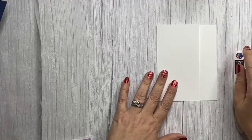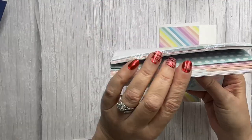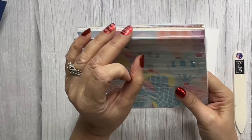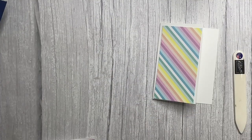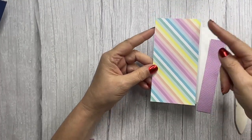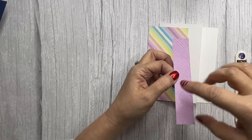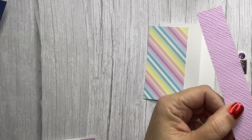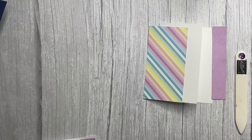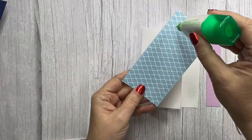We'll crease that. Then we've got our super cute DSP from the Lighter Than Air six-by-six designer series paper pack — lots of fun papers in there. I've done a walkthrough video of all the papers so you can check that out. This piece is five and a quarter long by two and three-quarter wide. Then I've got a Fresh Freesia piece that is one inch wide by five and a quarter long, embossed with the Basics 3D embossing folder — it's a great, versatile pack.